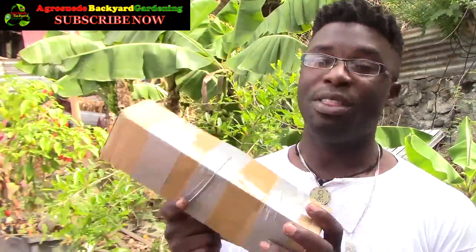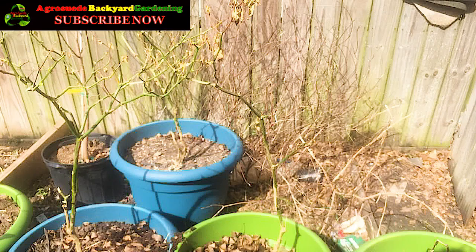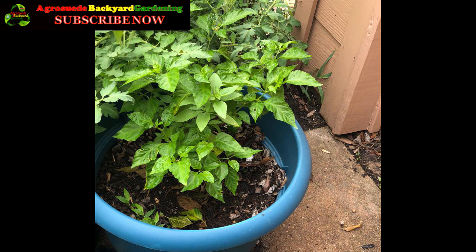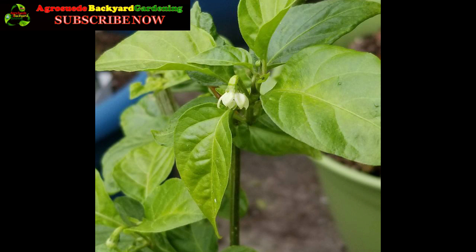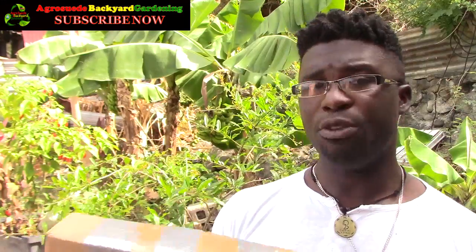You might remember when I mentioned a friend by the name of Bernadette who was having difficulty with her peppers. I assisted her, and based on the last picture she sent me, this is how her pepper plants are looking. She's growing it in a pot, and after I encouraged her, she's so happy that the plants are finally blooming and actually flowering.